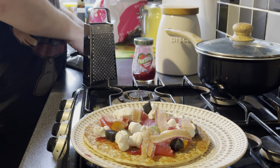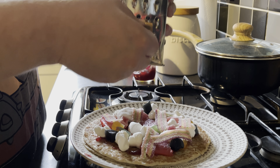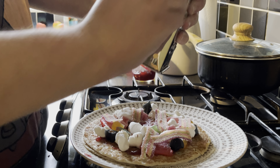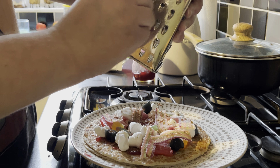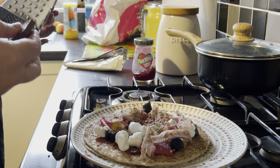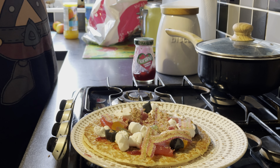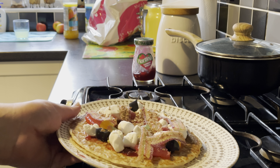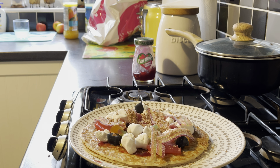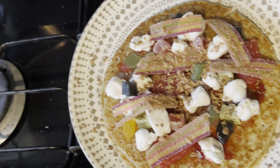Get the cheese going. Get some grated chocolate on there. See that bit of chocolate? There we have it. That was Tank's sweet pizza. Thank you very much.